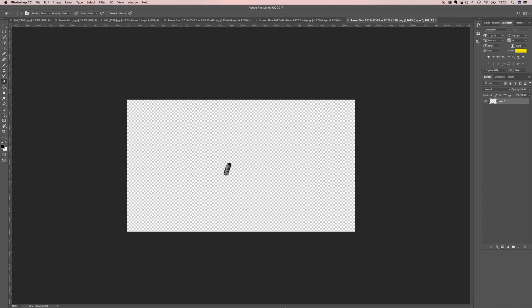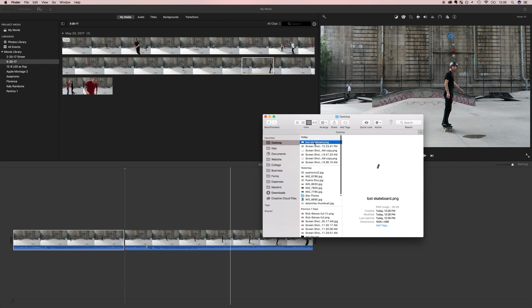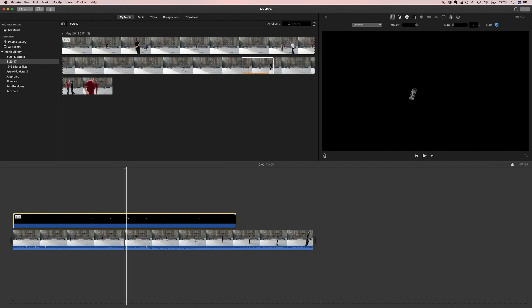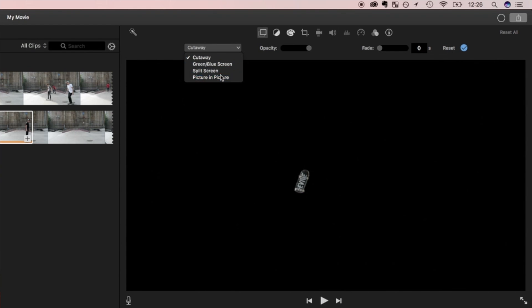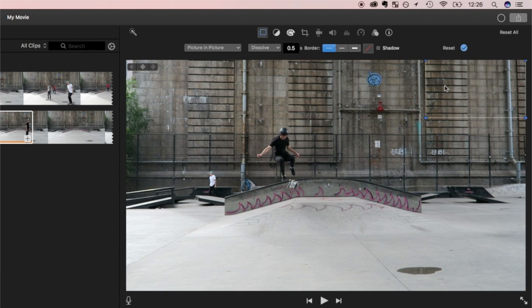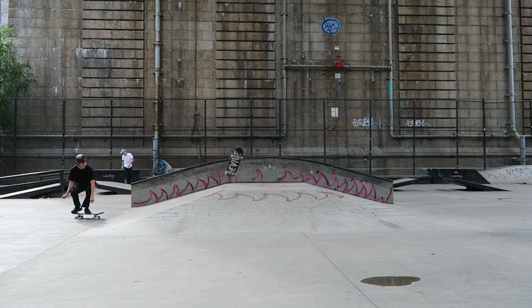Open your video editing software again — I've got iMovie. Dump in the PNG file and overlay it over the first half of the video, right up until that split. Make sure it's set to picture-in-picture for iMovie, filling up the entire screen. If you took a really good screenshot that matched the frame precisely, it should fit perfectly with the skateboard clip. Go to the frame where you originally took the screenshot and make sure it's a perfect overlay — you shouldn't be able to tell there's a PNG on top, it should just look like one skateboard.